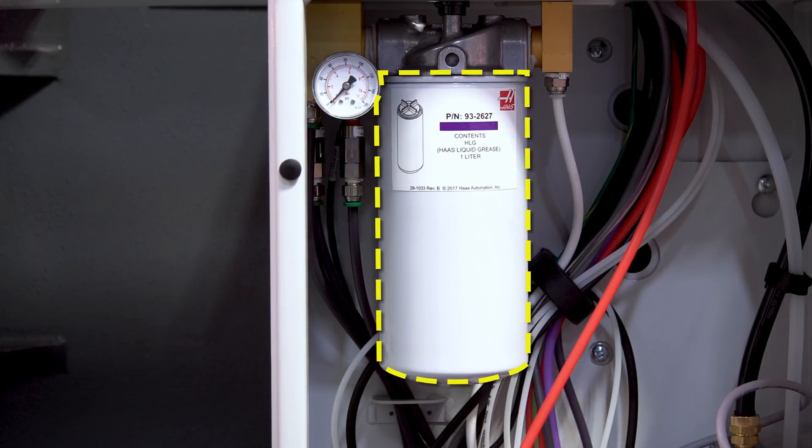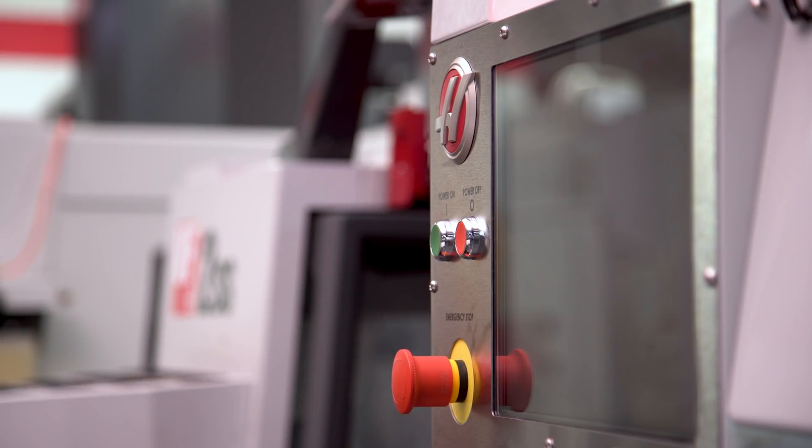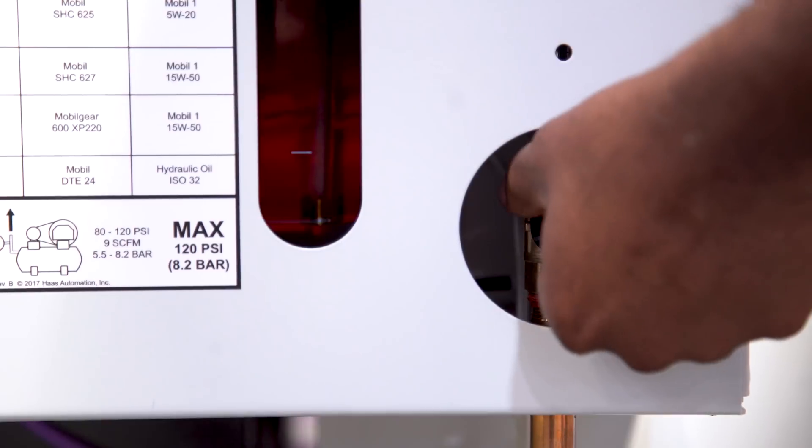Finally, top off the way lubes and spindle fluids, and then power down the machine. Turn off the main breaker and the main air.